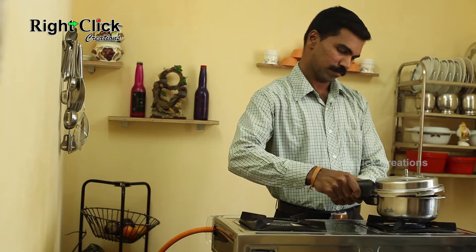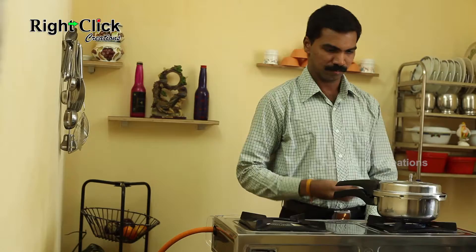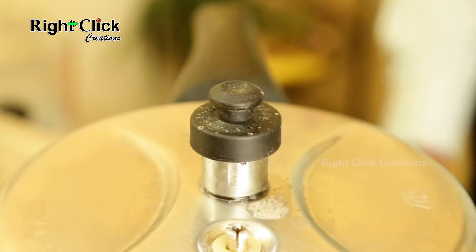Close the cooker lid and allow for 3 to 4 whistles.